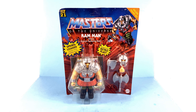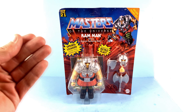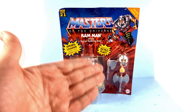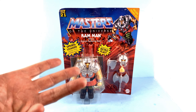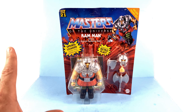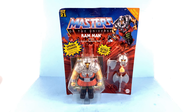The human battering ram himself finally makes his way into my collection. I say that because this was a character I loved growing up, but I never had a vintage toy of him. Even when they released him in the Classics line, by that point I had stopped collecting those and never got him. So this is quite literally the first Ram Man figure that I have ever owned, and I am super excited.